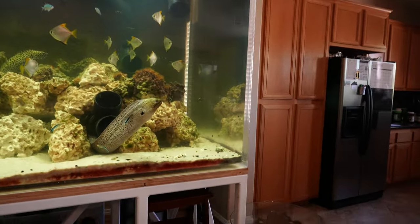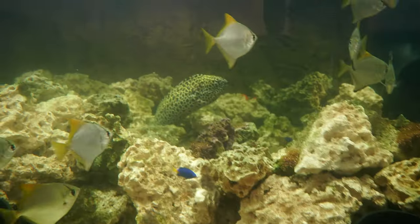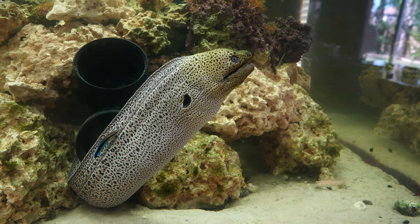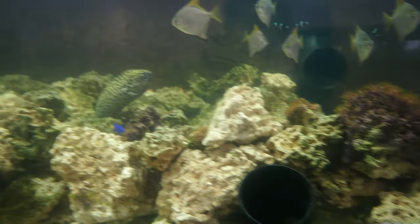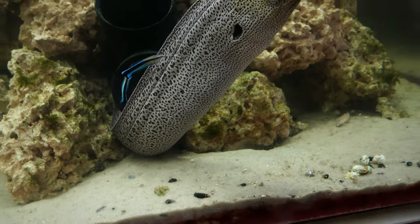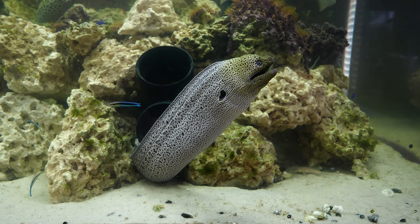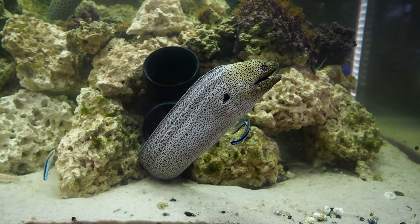If you're a subscriber or recent visitor of my channel, you know I have a Giant Moray — a beautiful animal — and a Tessalata Moray. They are similar in length to the Viper Moray but a lot thicker, so I don't think the Viper Moray would be a threat to the eels. But there are cleaner wrasses, damsels, mollies, clownfish, and gobies in there that could be at risk if I just toss him in. That's why it's important for me to continue what I'm doing and hopefully wean him off live food.